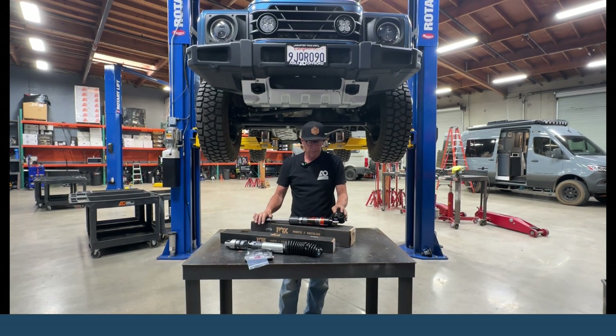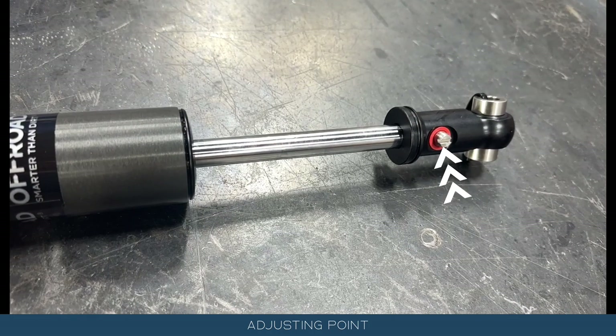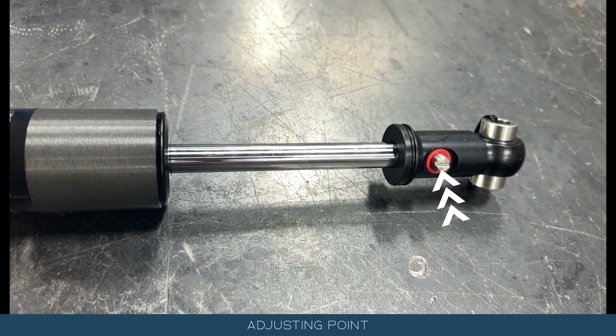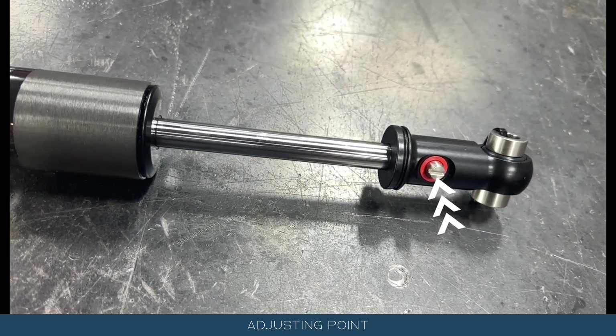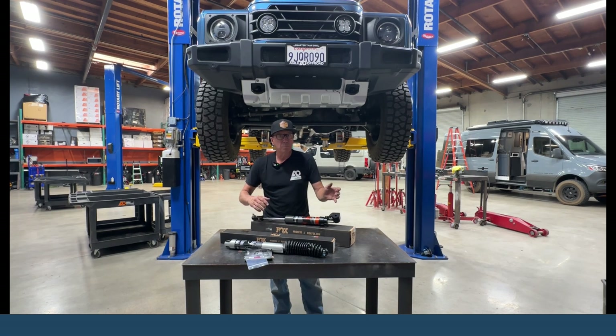Now with the ATS — ATS means adjustable and through shaft. Your adjustment is this right here. What there is: this shaft here is hollow, there's a bar that slides in here, and there's kind of a tapered cone on this side. As you thread this in, that taper goes in and pushes the bar inward, and it tightens up the stabilizer. As you thread this device in, that taper gets larger, pushing the bar in, and it closes off the free bleed in the shock — so it's going to be much, much stiffer.